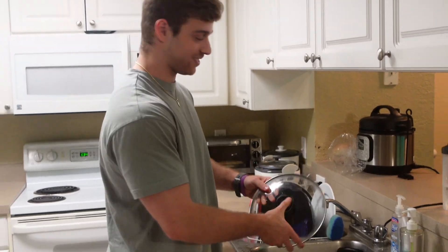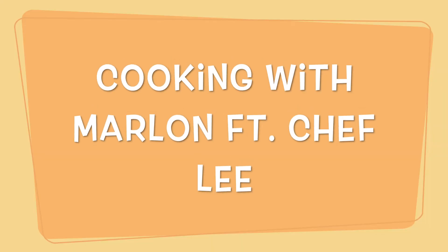I was just doing my dishes. I just went to Walmart and I was in the mood for a steak, so I found one of the cheaper steaks I could find. I'm gonna cook it up and make it taste amazing, but to be honest I'm a little lazy right now — I don't feel like cooking it, so I'm gonna have my personal chef come and cook it for me.